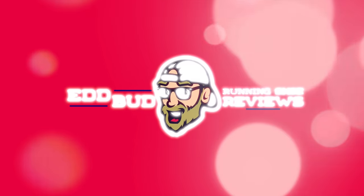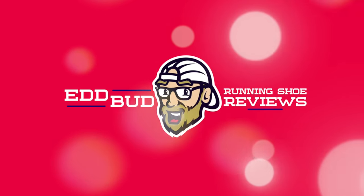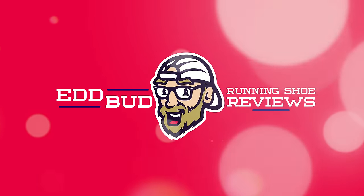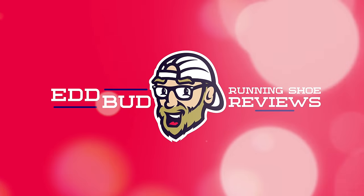Thanks for tuning in and sticking with me to the end of today's video, always appreciate it. Hit that subscribe button and click the bell below for notifications. Don't forget to give this video a thumbs up and share it with your running buddies. My name's Ed Budd, and I'll be seeing you. Bye.